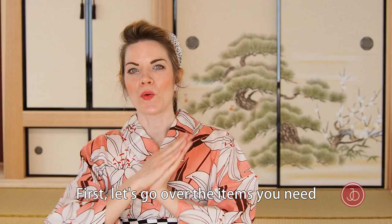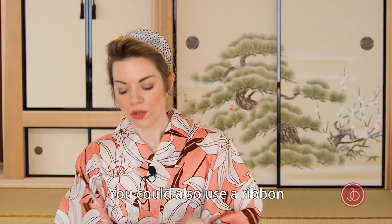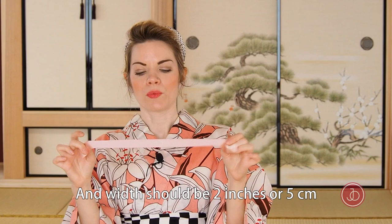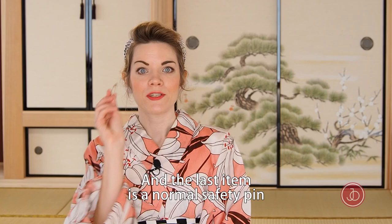So first let's go over the items you need. First of all you need two ties like this. There are special kimono ties out there but if you don't have one you don't need it — you could also use a ribbon like this one, just a normal ribbon. Just make sure it's not too slippery, and you need six feet or two meters, and the width should be two inches or five centimeters.